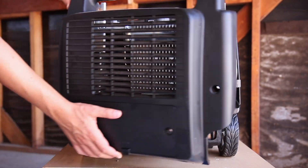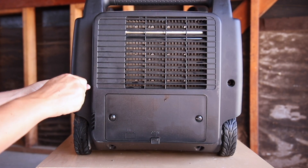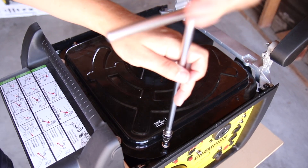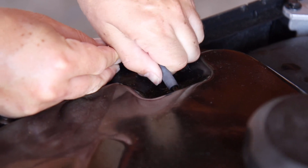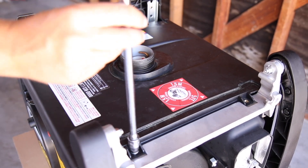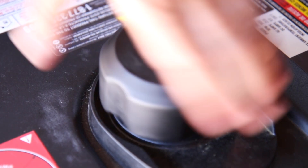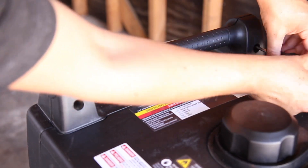Then close the side panel like a door and replace the two lower bolts and two Phillips screws. Reposition the fuel tank and tighten the four fuel tank bolts with a 7mm socket, and reattach the fuel vent line. Snap the top panel into place with the fuel spillway pointed away from the power panel, and tighten the four bolts. Then replace the fuel cap chain and tighten the fuel cap.